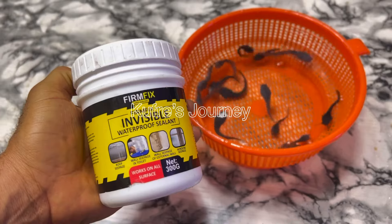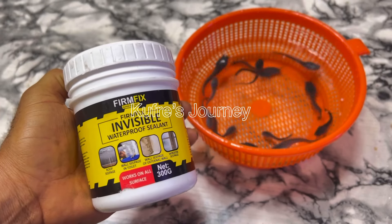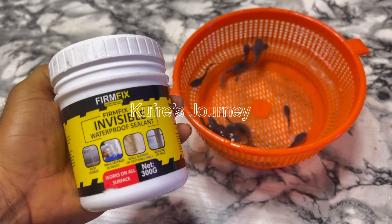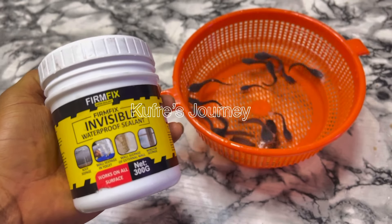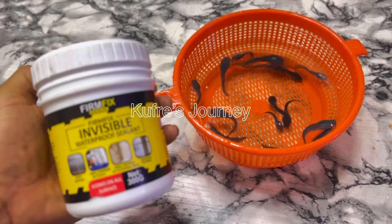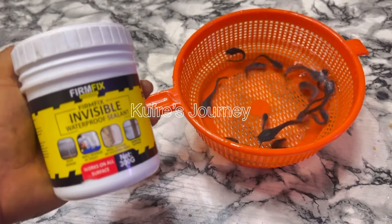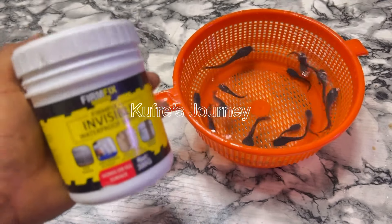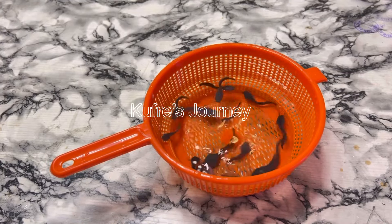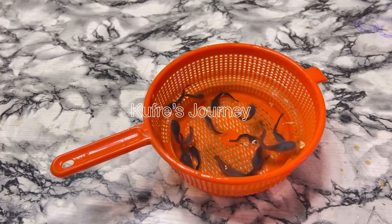Don't forget — I told you I saw this online and it was interesting, so I ordered it to test if it would actually work. After the test, this is the result: it actually sealed the filter. This is amazing.